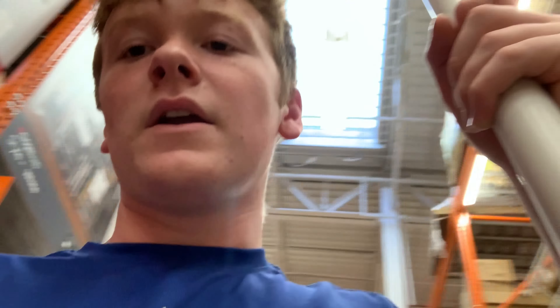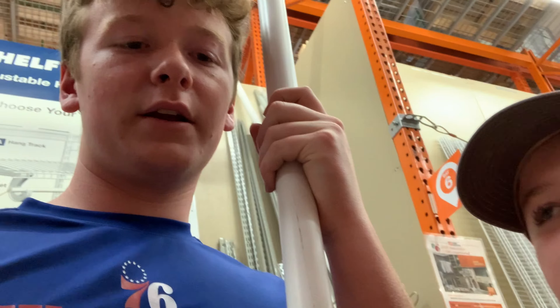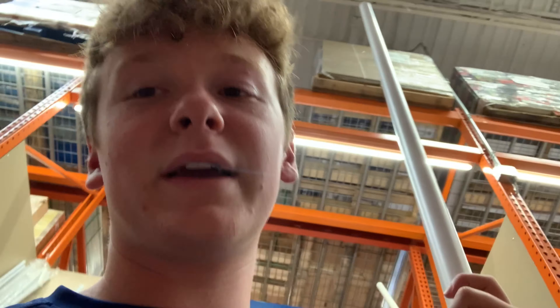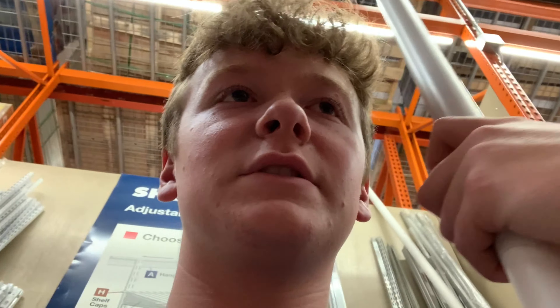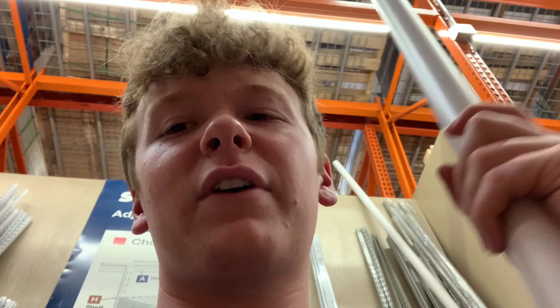We're out here in Home Depot just trying to cop the PVC pipe for the Mjolnir and the Stormbreaker. We have some expanding foam and some Plasti-Dip — Plasti-Dip is to cover the EVA foam and other stuff, kind of like a primer but flexible. Then we went to Michael's and got some cone pieces for the Stormbreaker, some craft foam, rope, and tape.